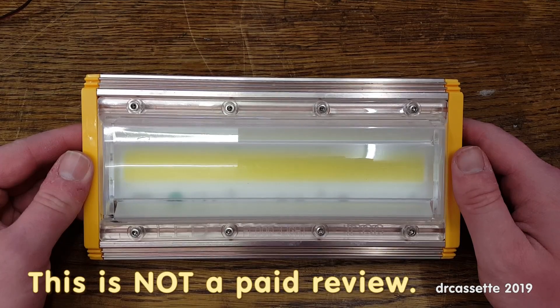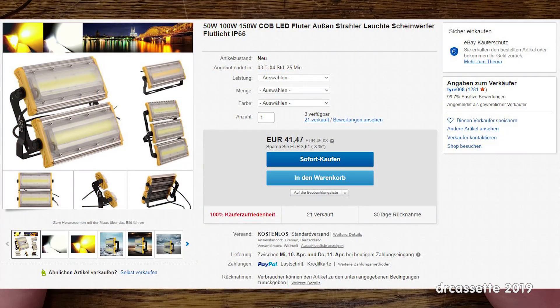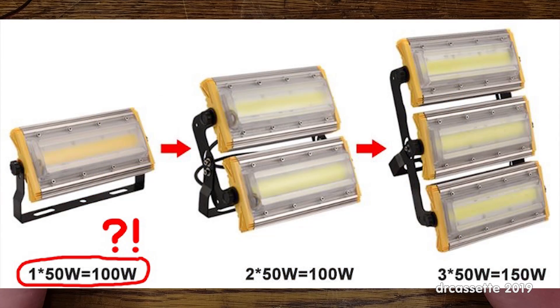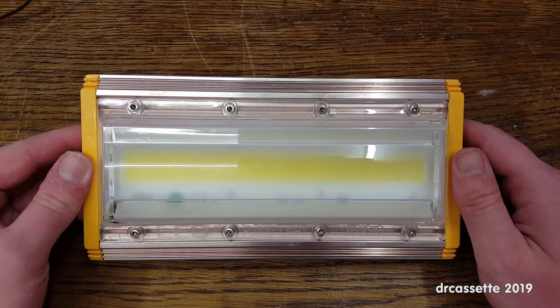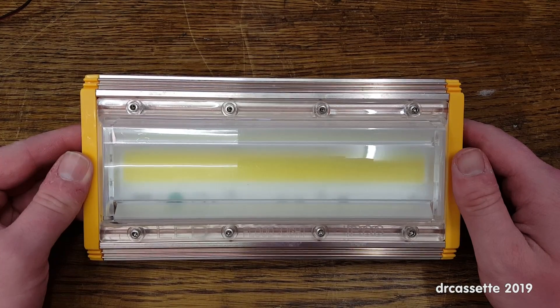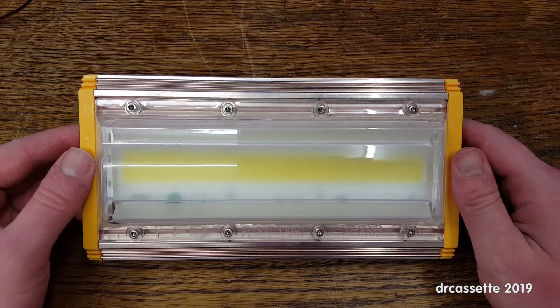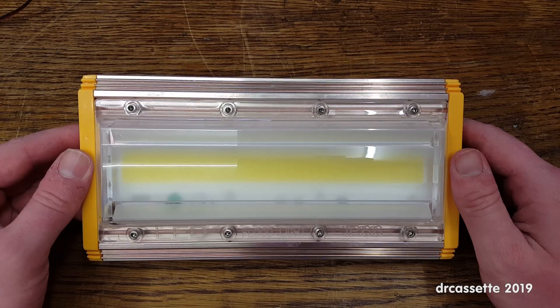Here is one of four LED floodlights that I recently got off eBay. These are rated 50 watts and you can get them in sets of one, two, or three, marketed as 50 watts, 100 watts, or 150 watts. The 150 watt version was sold out so I got two 100 watt versions, giving me four of these. I thought before I set them up I should probably test them to make sure they are any good.